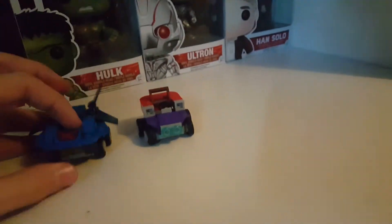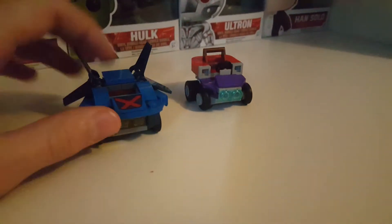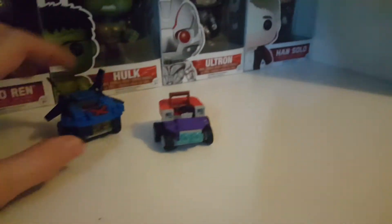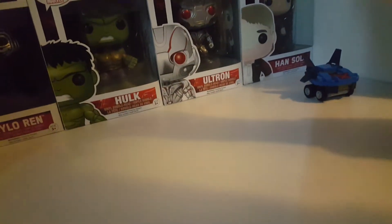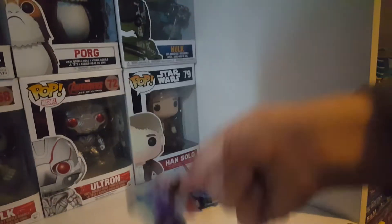Anything you want to say about these vehicles before we move on to the figures? I actually like the way how they're built and the actual shape because they look pretty cool, especially this one here, because this one actually looks like an actual Magneto car — so if Magneto could turn into a car, that's probably what it would look like.